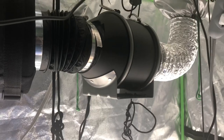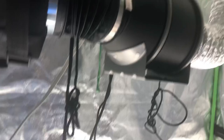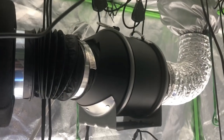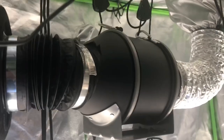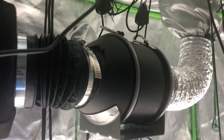Just for a little comparison — the Vivosun on its highest setting versus the AC Infinity. Notice the difference? I used to be able to hear my fan from upstairs by the front door. Now with the tent closed, I'm standing right next to it and I really can't hear it at all. I can hear the old fan, but I can't hear this one. So far, a really good upgrade.